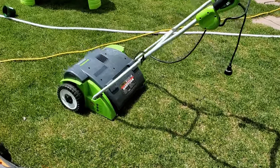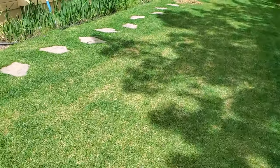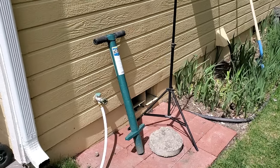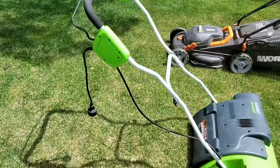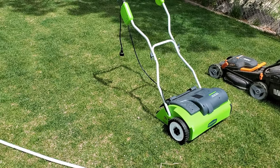Instead of just telling you, I'm going to actually show you. I've got a thatch rake leaning against the wall over there. I'm going to use that on a portion of the lawn. I've also got a Greenworks electric dethatcher that I'll use on a different portion. And I've got a Pro Plugger to pull cores on areas where I did and didn't run the dethatching equipment, to show you these tools don't get the job done the way people think they will.